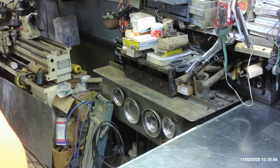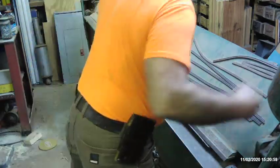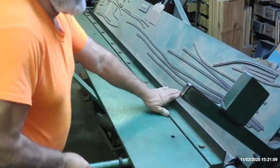I'll go fold those halves, we'll come back and get them ready to put together, and then I'll take them through the lock former.